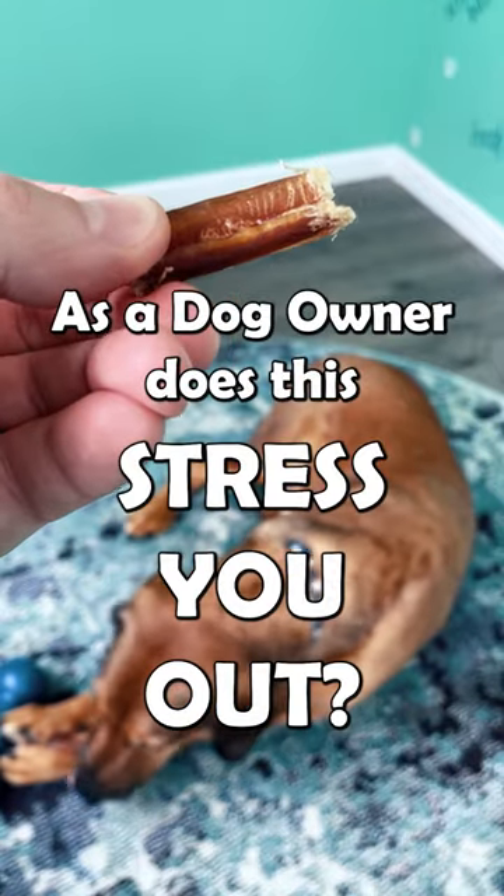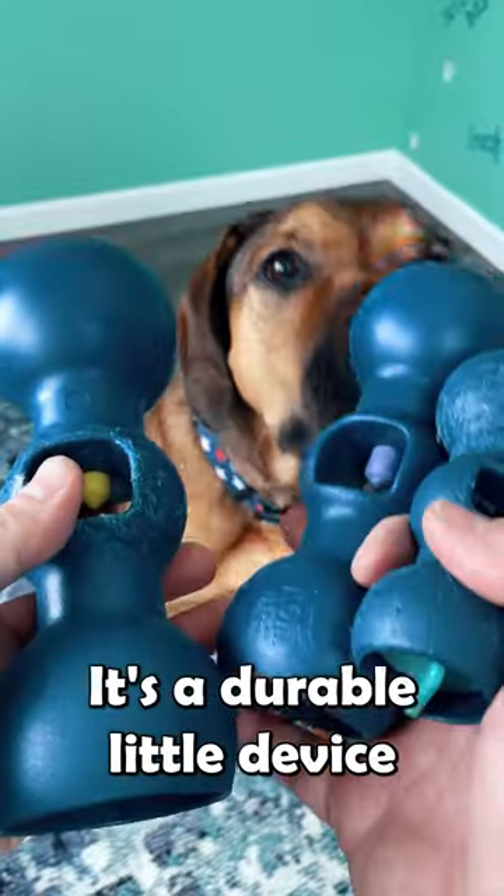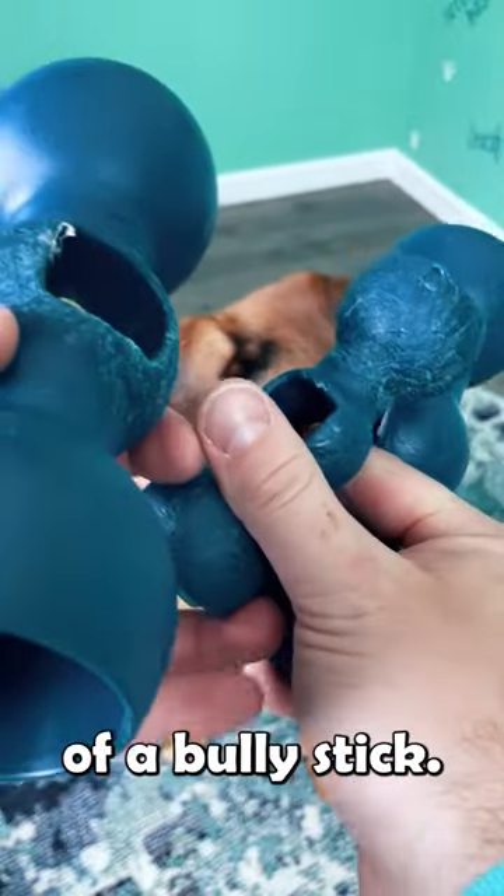As a dog owner, does this stress you out? Meet the Bully Buddy — a durable little device that prevents your dog from choking on the nubbin of a bully stick.